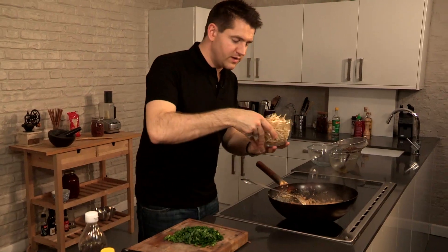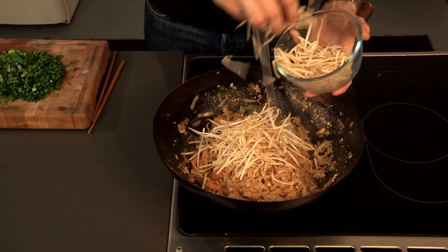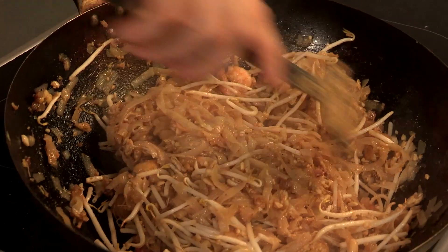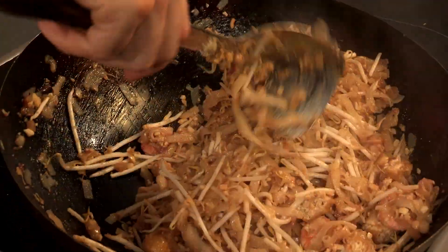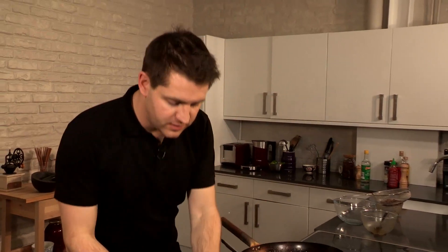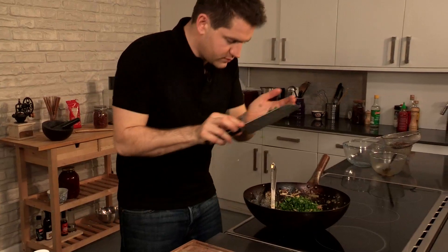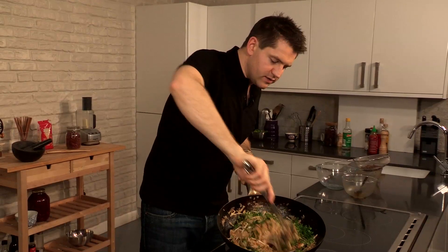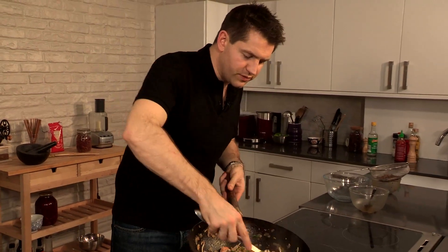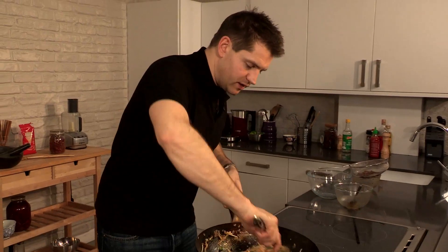Last thing is some bean sprouts. I've just turned the heat right down — add a good large handful of bean sprouts. The warmth of the noodles is just going to wilt the bean sprouts down. Take the wok off the heat and add your herbs — just stir these through. You don't want to cook out the herbs too much, you literally just want to warm them through. It's going to bring out all their lovely perfume but without wilting them too much.